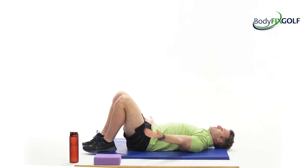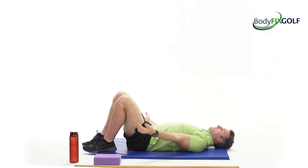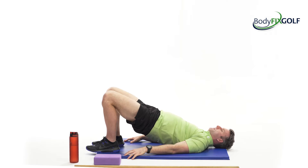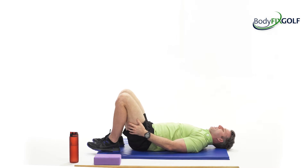Forget about all the stresses of the day, forget about everything else. You've got a little 20 minutes to yourself, just work the body. Let's go into a few little glute bridges — just bring the hips up and down nice and smooth, feel a little contraction in the buttocks, feel a little bit of work in the hamstring.